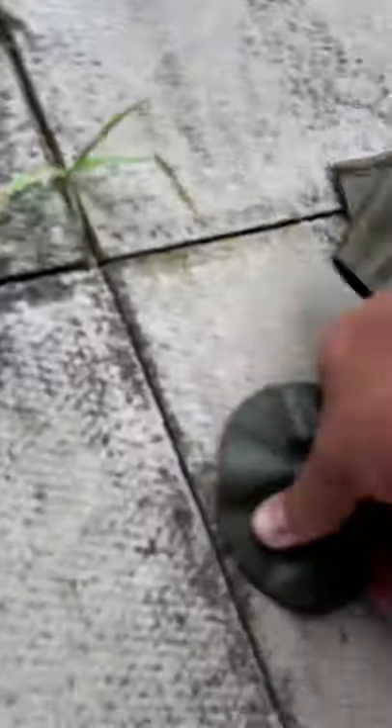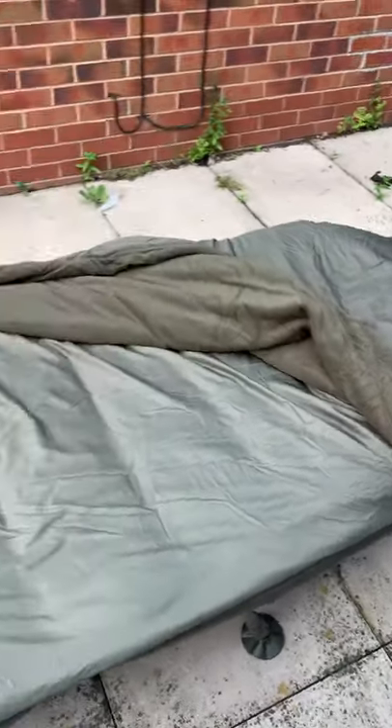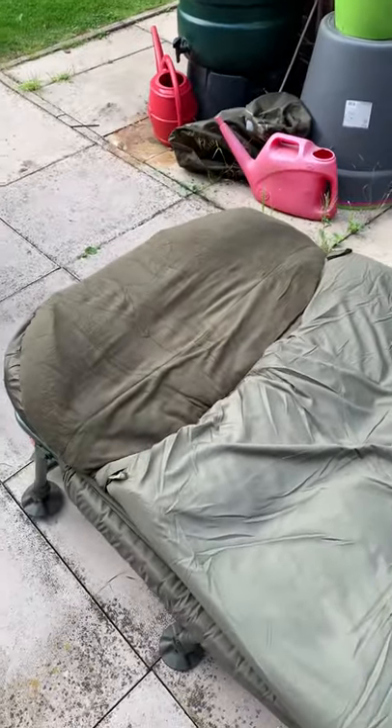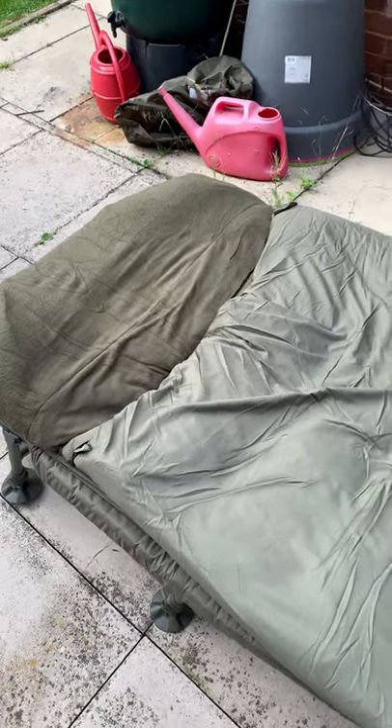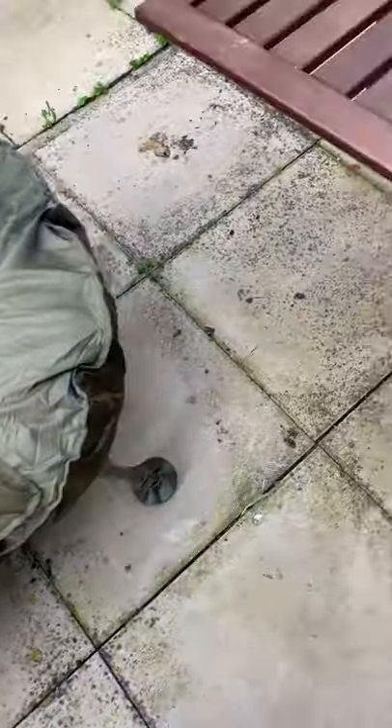It seems good so far — the legs are okay. It's just out of the box right now, so it isn't quite there, but once I'm on it it does get pretty comfortable. We'll see how this goes. First impressions and unboxing — it comes with a lot of foam to protect the legs, and it's a bit stiff out of the box, but it seems all right.